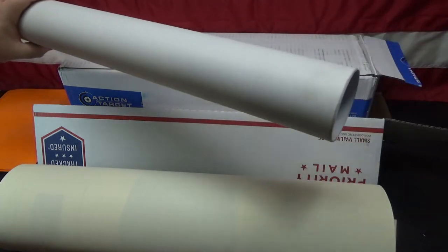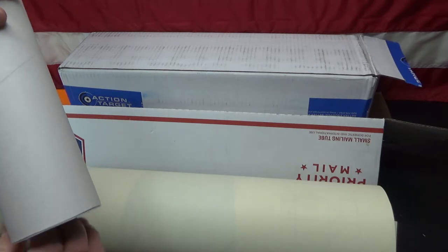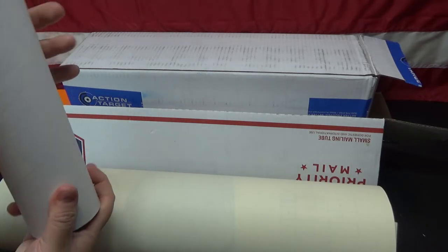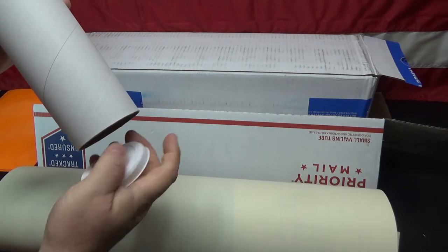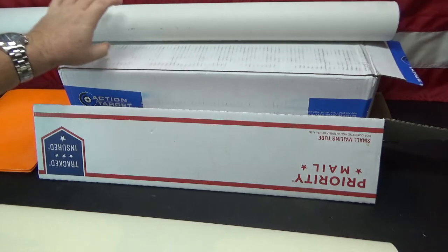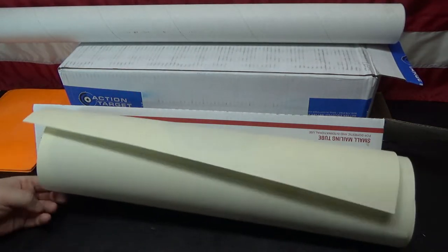So what I do is I use one of these tubes. This right here is a mailing tube that you can get from Office Depot, Office Max, possibly even Walmart. I just roll the targets and stick them in this tube. That way they're protected — when I get to the range they're not flattened, not wrinkled, not torn up. I put them back in there and bring them home.